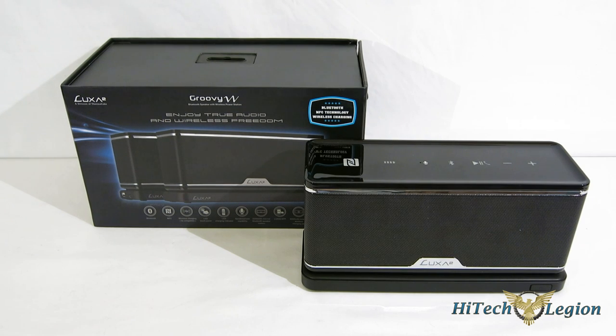This is George from Hitek Legion. As you know, smartphones are evolving at an incredible pace. And with the evolution and the more power that we're seeing from smartphones, we're becoming more and more dependent on them, not only for communications, but also for entertainment purposes.